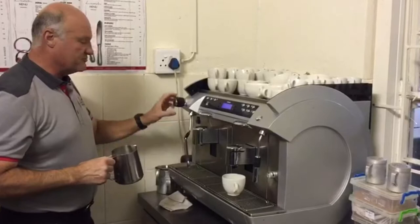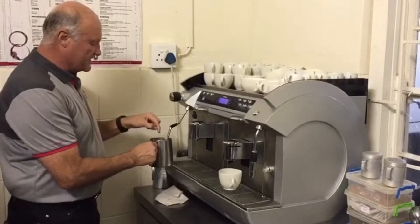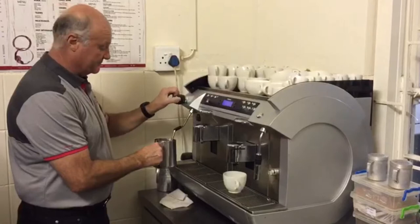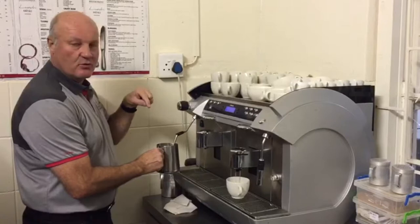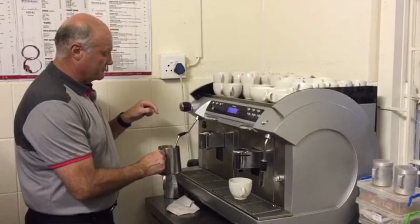You will first bleed the steamer. You will then place the steamer under the milk, not above the milk, and give it a full turn so there's full pressure. Make sure that there are intermittent sounds like you're hearing now and the milk should turn around. Don't hold the steamer in the middle of the jug or against the side — halfway in between.